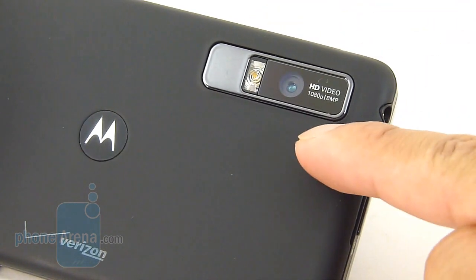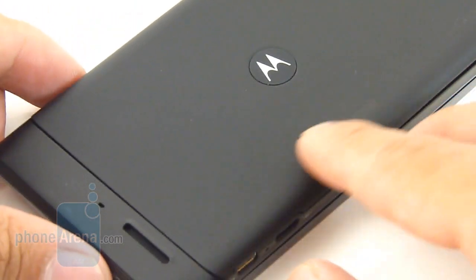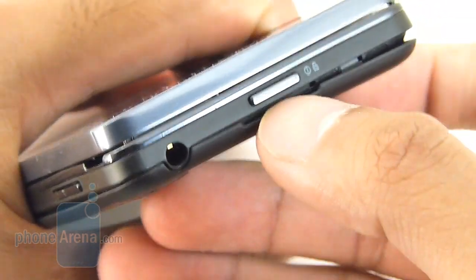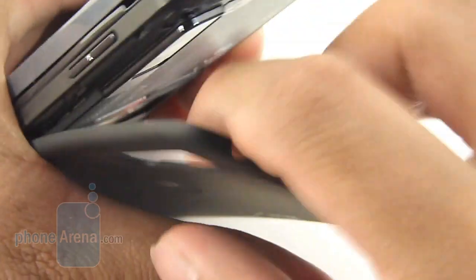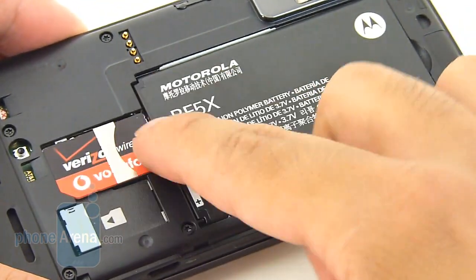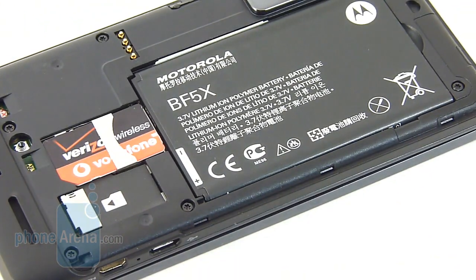In the rear, you find an 8MP auto-focus camera with an LED flash capable of shooting 1080p video, a speakerphone grill, and a directional microphone. Removing the back cover is harder this time — you've got to yank it up from the top. Once removed, you gain access to the battery, SIM card slot — it's a global handset — and the microSD card slot. It's worth noting it has 16GB of built-in storage.